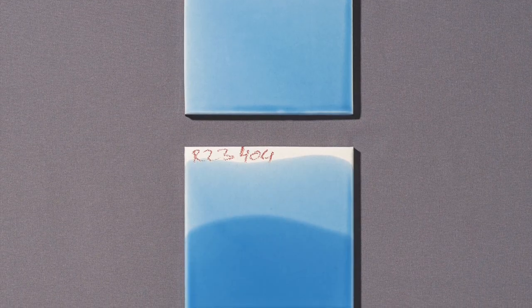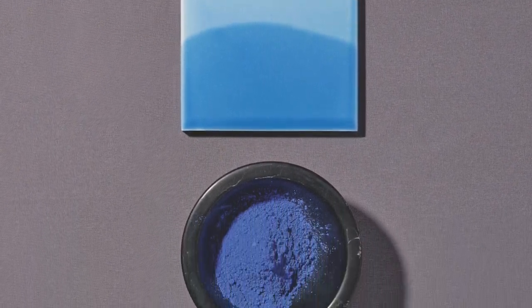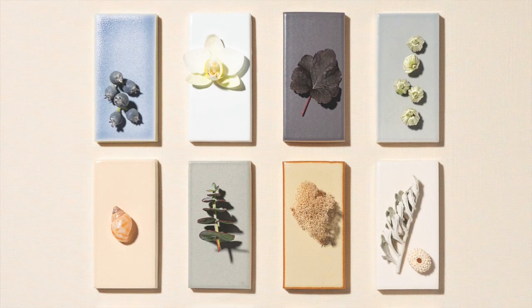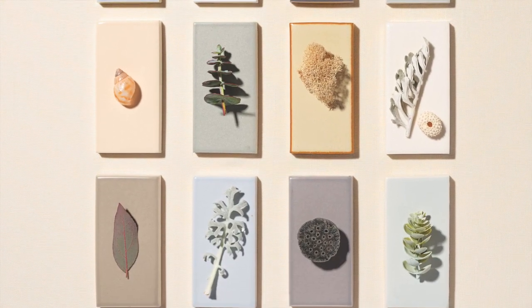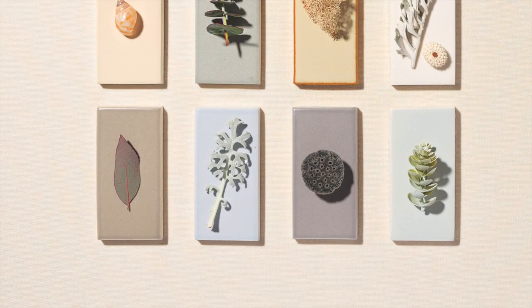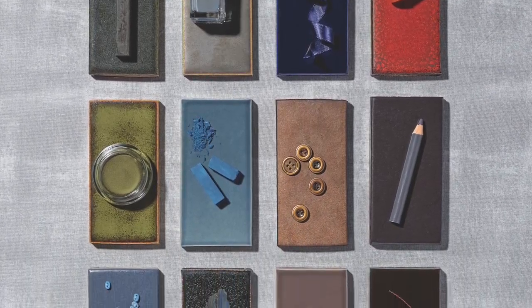Between all of our different bodies we have 111 colors, so there's a lot to choose from. But if you can't find what you need, we can always custom match anything for you — all you have to do is send us a swatch. We've had some interesting requests; we once had someone want the color of Campari, so we had them send us a bottle and we matched it.